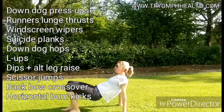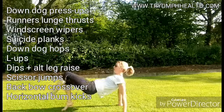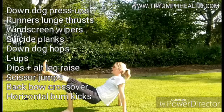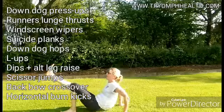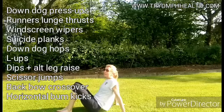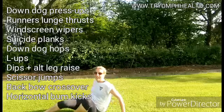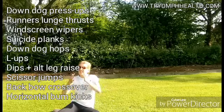Next: dips with alternate leg raise. Dip down, raising the top leg. The key thing is to bend your elbows — you see people just move their hips down without bending the arms, which defeats the purpose. By doing it unilaterally like this, we're putting that load directly into the body, just like when running. Try to keep the elbows in and don't let the bum drop too much. Ten on each leg.